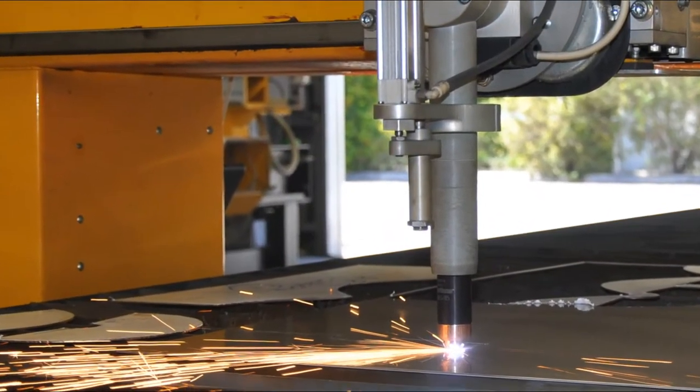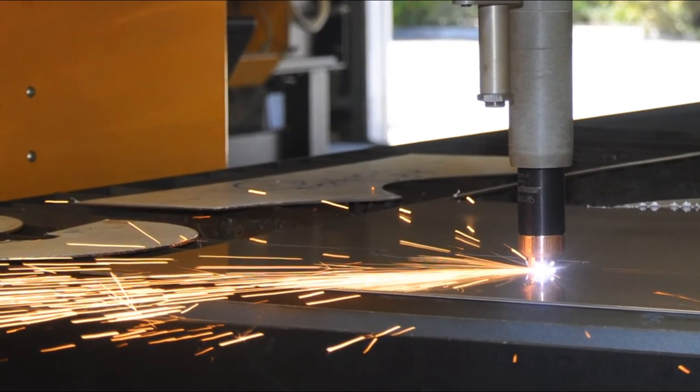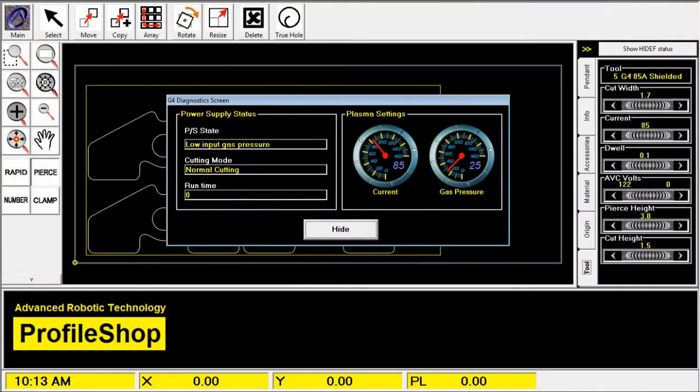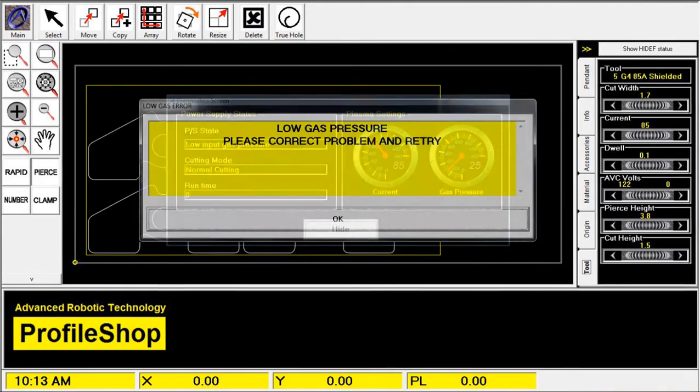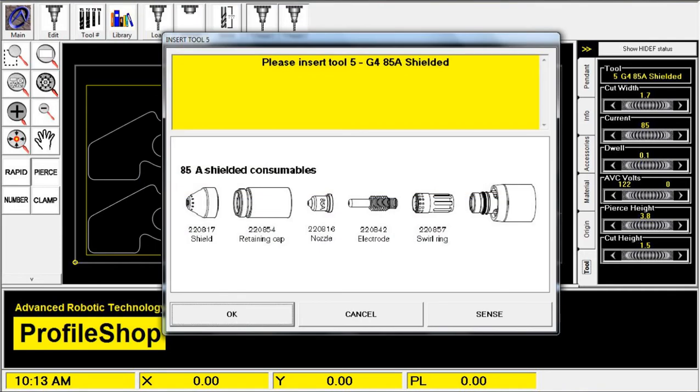The Smart XR Plasma Profile Cutters are fully integrated with Hypertherm's 4th generation PowerMax Plasma Torches. On screen displays give up to date information on settings. Plain English messages warn of low gas pressure and other information to make cutting a breeze through the comprehensive internal database.